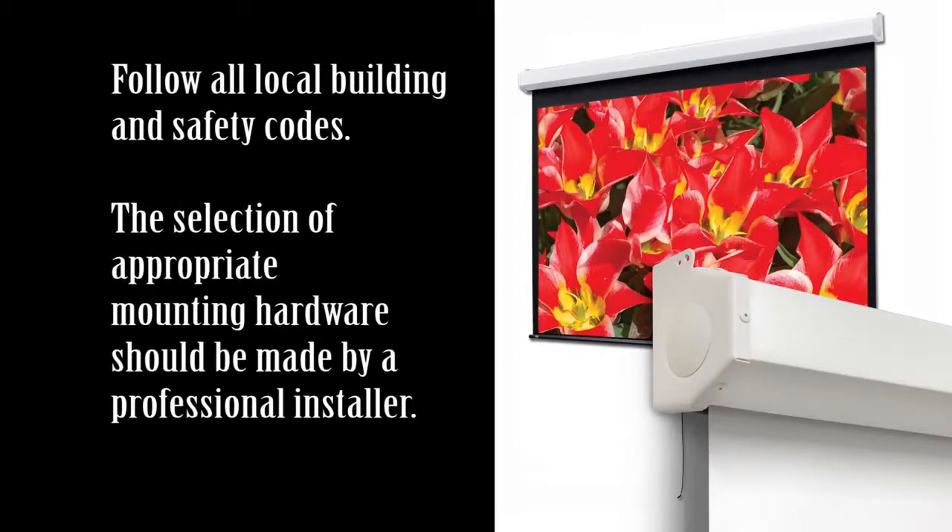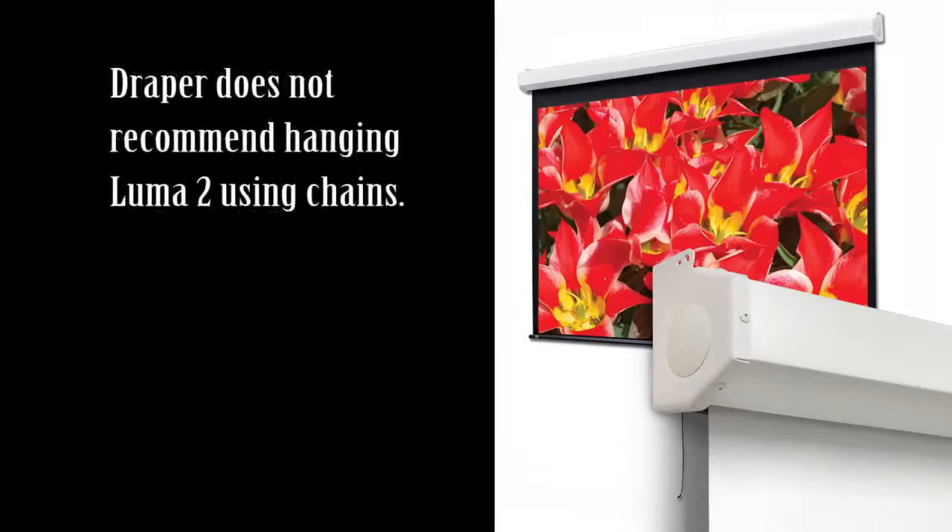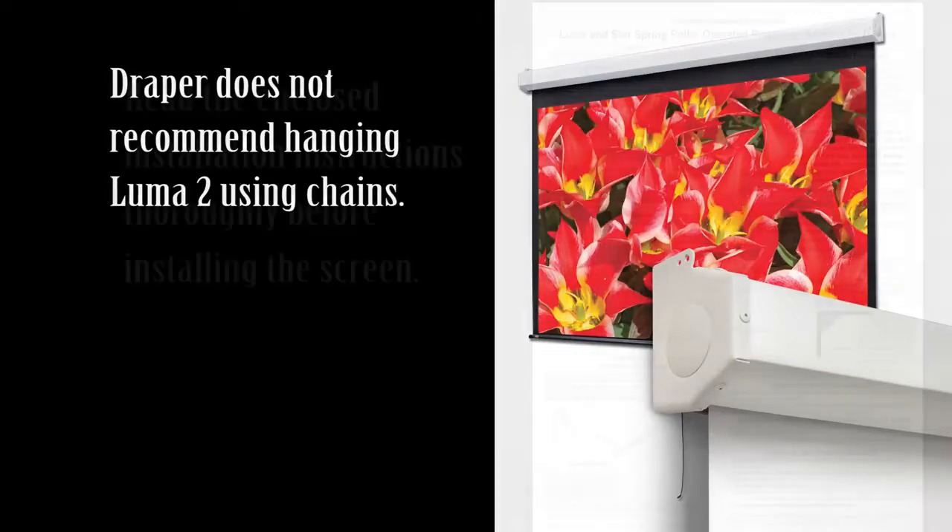Steel studs, concrete or cinder block walls, and all other types of non-wood frame construction require the use of special screws or anchors. The selection of appropriate mounting hardware should be made by a qualified professional installer. Draper does not recommend hanging Luma 2 screens using chains, as using chains may allow the roller to lock in the fully extended position and prevent the surface from retracting into the case.